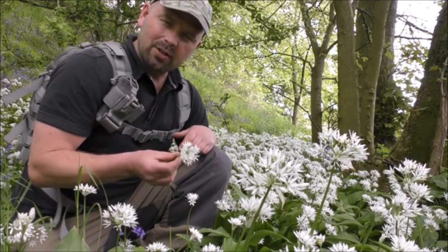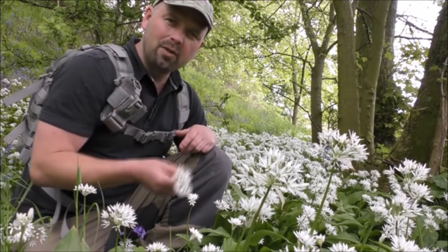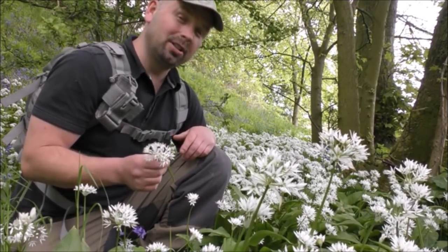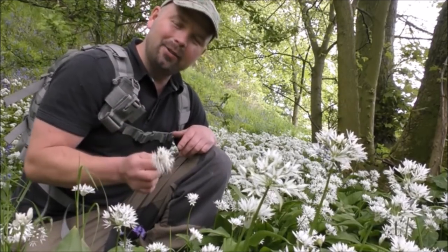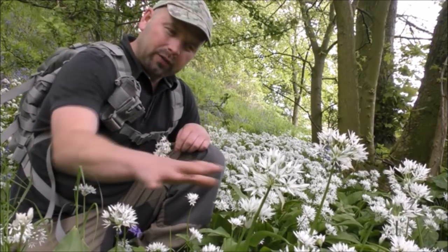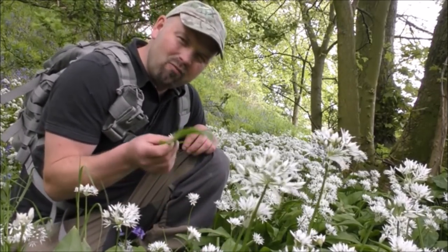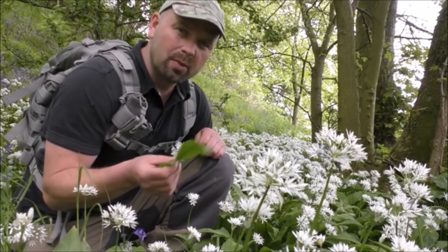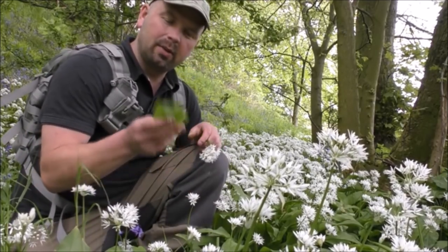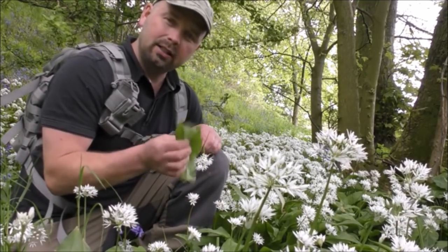When I was first starting to eat wild food, this is one of the first things I ate, and I still eat it now. Every bit of it has got that garlic juiciness to it. When it's flowering it is easy to identify. When those flowers die back it's a little bit harder, but often in places where it's been growing well you'll be able to see manky rotten leaves from mid-summer onwards. They'll often be bare patches in the ground where the leaves have died and suppressed other growth, so if you dig down you can still get the roots and get that garlicky kick.